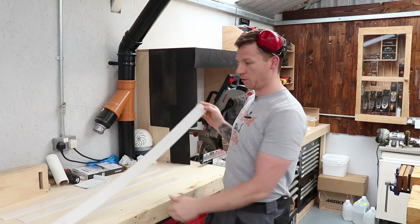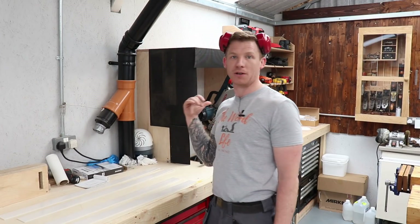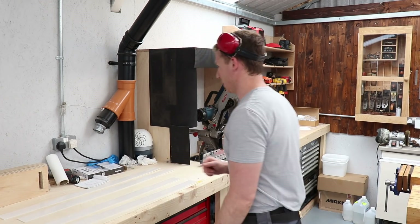Now we have our four side walls cut and just need to trim them to the correct lengths. I'll use the mitre saw and chop them to size — you'll obviously make these to the dimensions of your own table and pour.